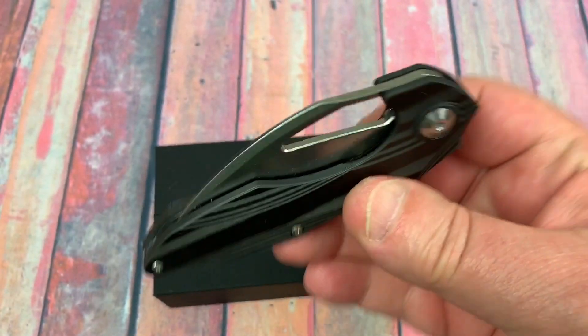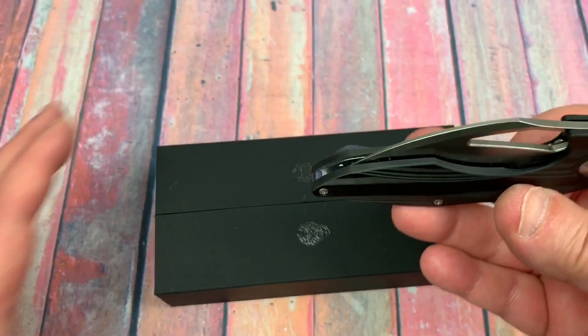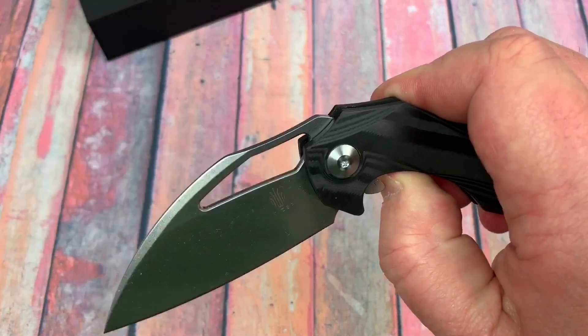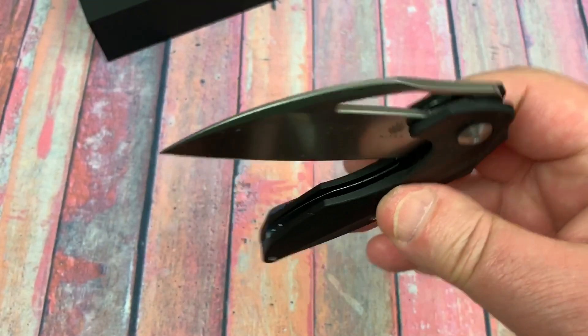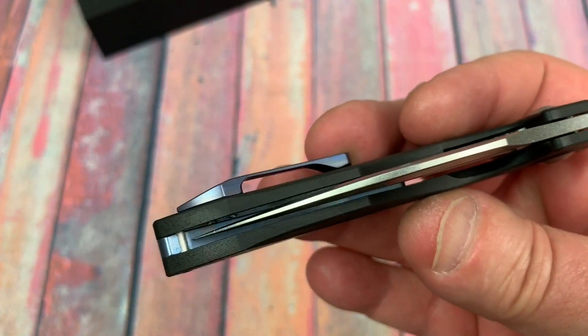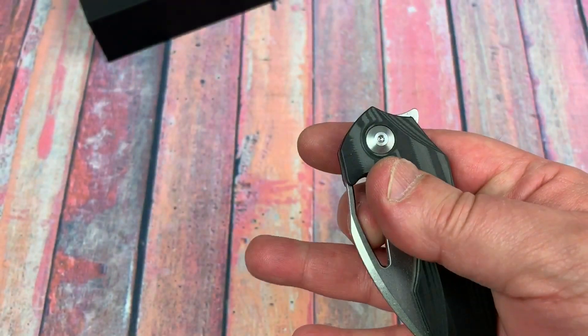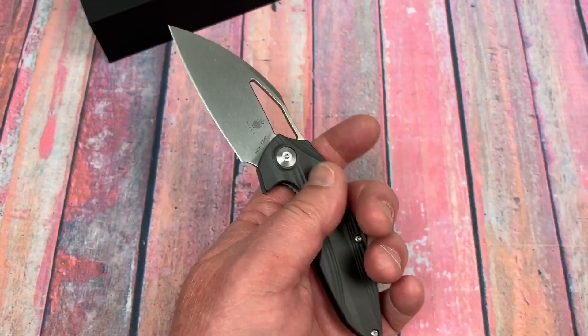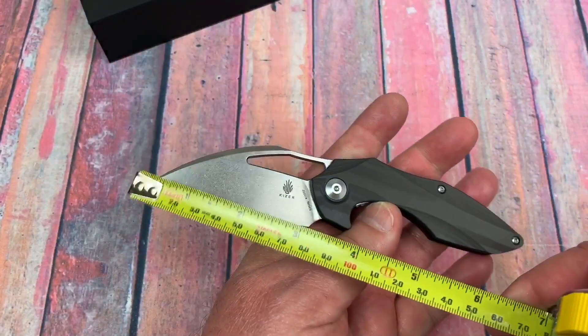Very light, very nice, easy to handle. It does drop and fold — the detent ball gets over with the initial drop. It's not a hydraulic drop; it's just such a light blade. It'll drop better as it smooths out over time.